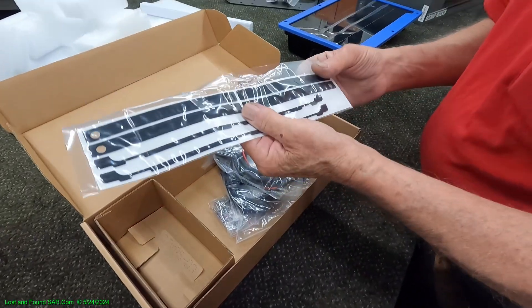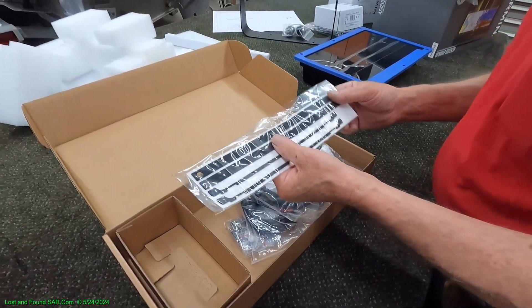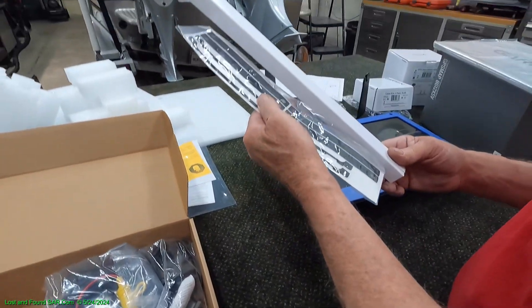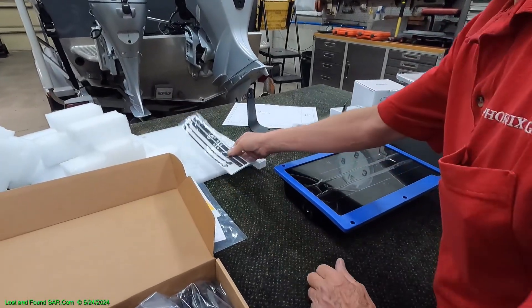These are the small gaskets. I guess you use these when you're installing it in a flush mount situation. These may also go across the top here when you snap these on. At any rate, I'm not sure what they are — we'll figure it out in a little bit.